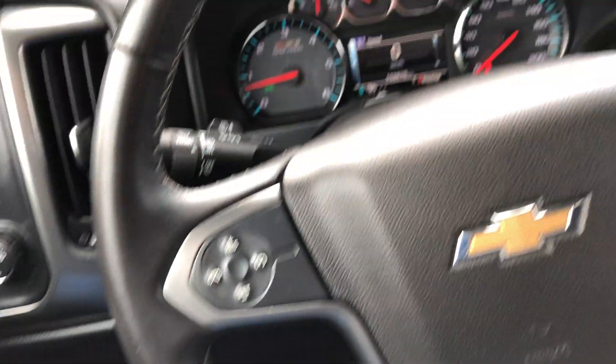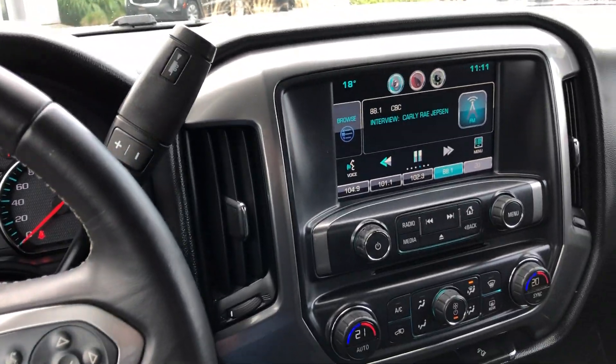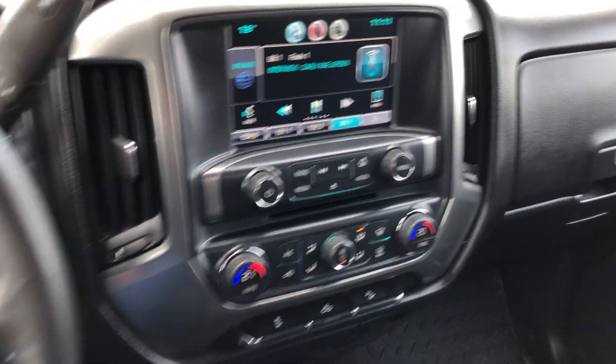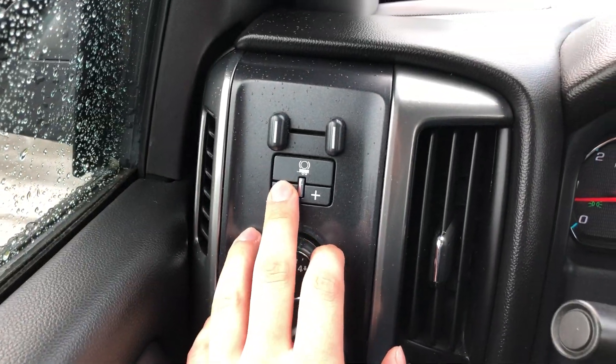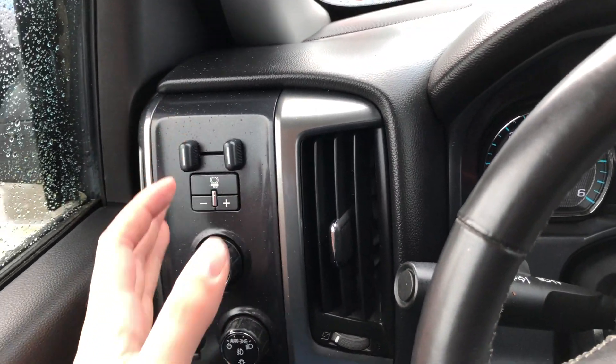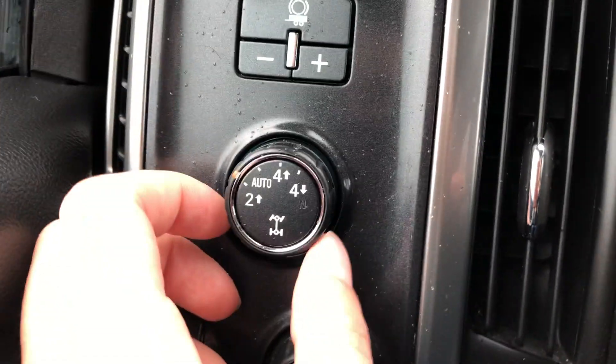Just to get to all the settings and all that — it's not too fancy of a truck, but it's definitely got some bells and whistles. It's got a tow haul mode with a brake controller built in, so your brake controller is right here. It's ready to tow. It's got four-by-four shift on the fly with auto track.